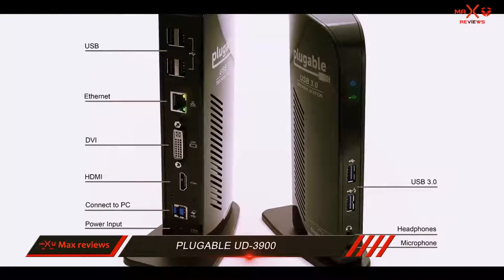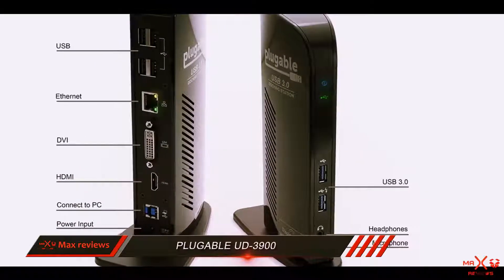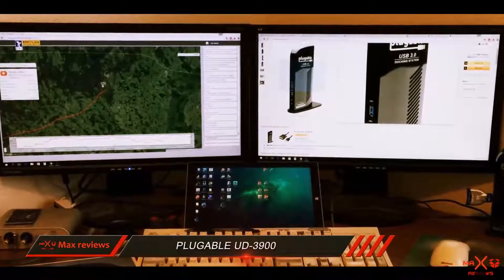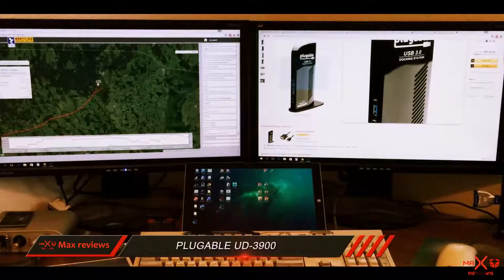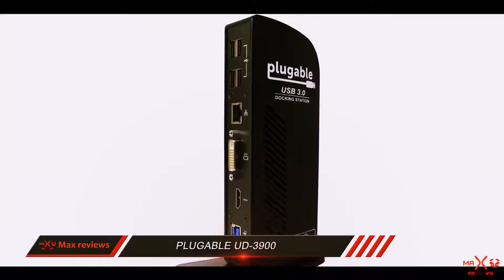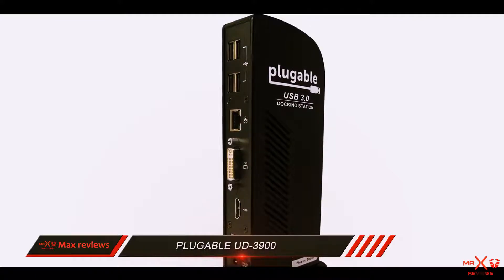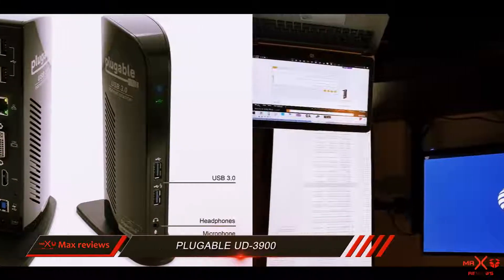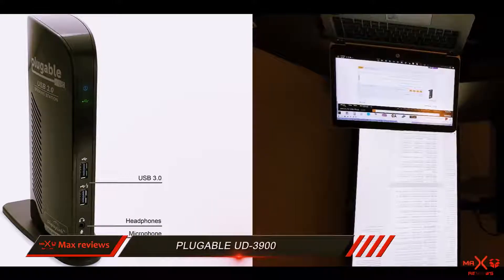USB 2.0 ports work well too. If you have a Mac or Linux-based system you have to look elsewhere, as this Plugable doesn't offer support for them. Working great for a wide range of applications, the Plugable UD 3900 is an excellent docking station for a laptop all things considered. It has everything most users need to conveniently expand the devices attached to a laptop and turn their system into one that functions more similarly to a desktop.